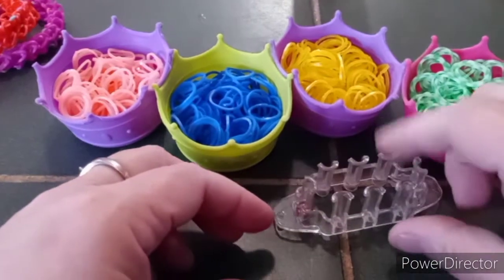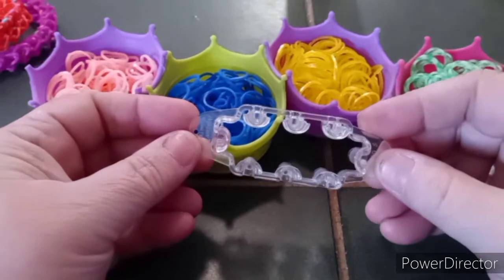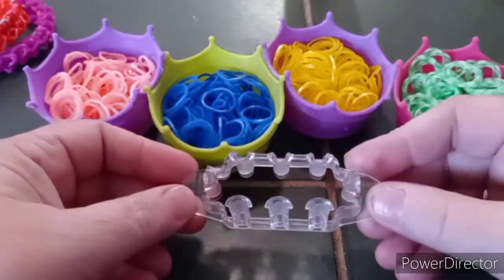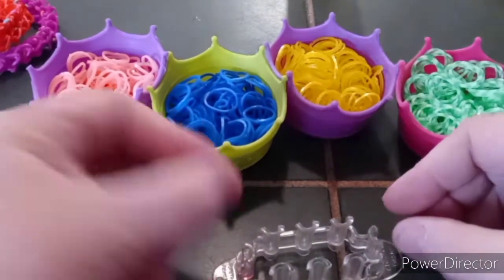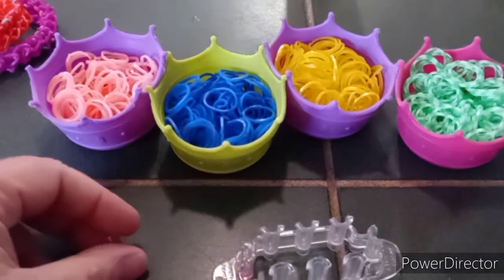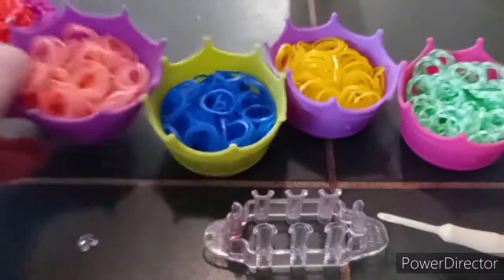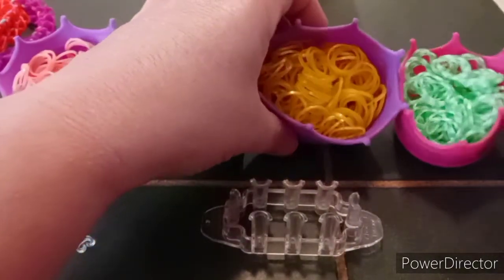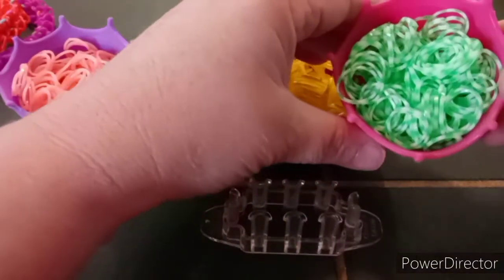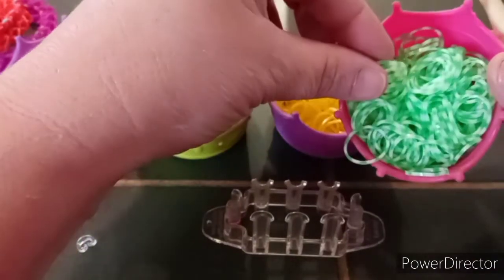This is a six pin monster tail loom design. You will need your monster tail, a C-clip, and your hook. Today the colors I will be using are peach, blue, and this butterscotch shimmery yellow color. And for my border color I will be using this green and white striped.